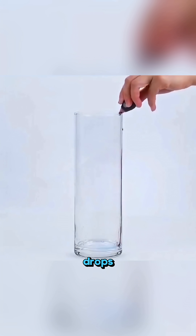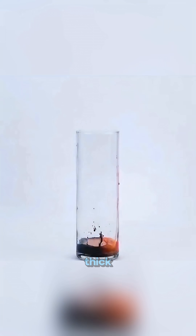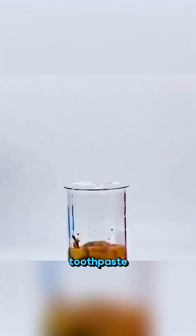In another cup, pour hydrogen peroxide, dish soap, a few drops of color, then add potassium chloride solution. Thick, foamy elephant toothpaste erupts beautifully out of the cup.